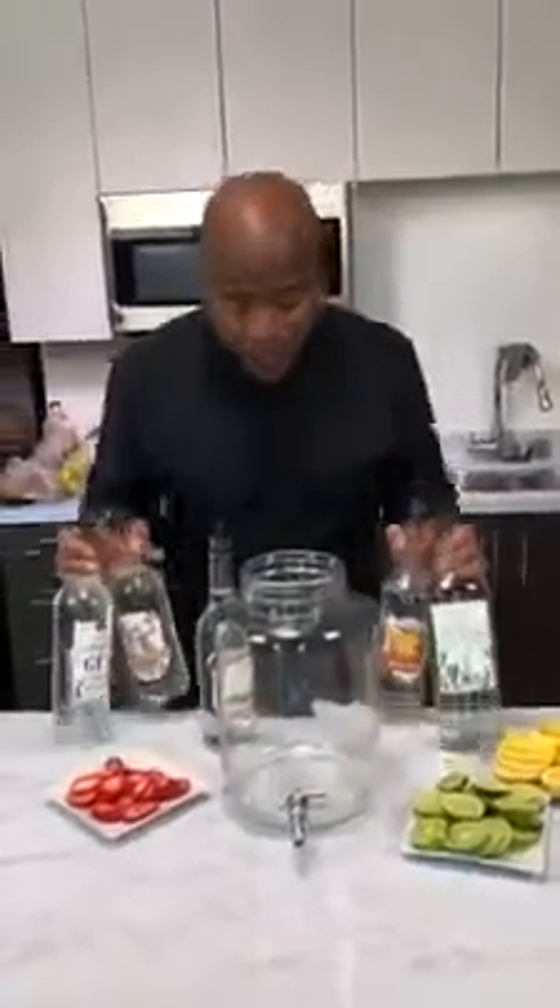We got our fruits and we got our liquor. What we're doing is we're making a Long Island iced tea in a punch for your party. But before we get started, I must be responsible and tell you guys: always drink responsibly. Never drink and drive. Okay, let's get started.